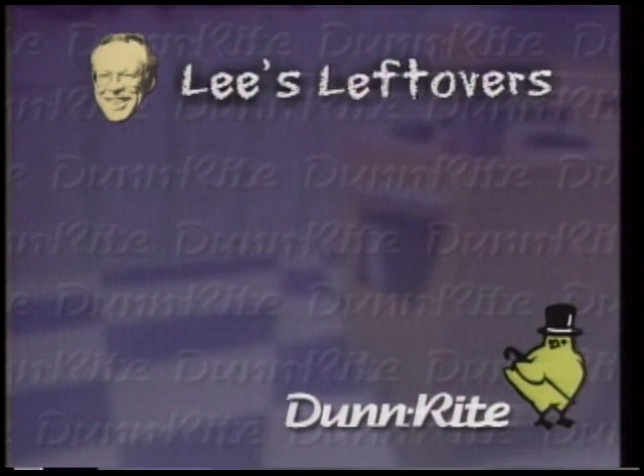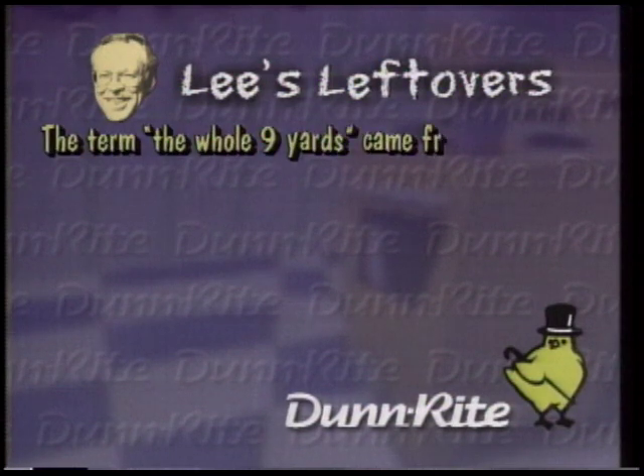Lee's Leftovers, presented by Done Right Foods, the finest label for your table.